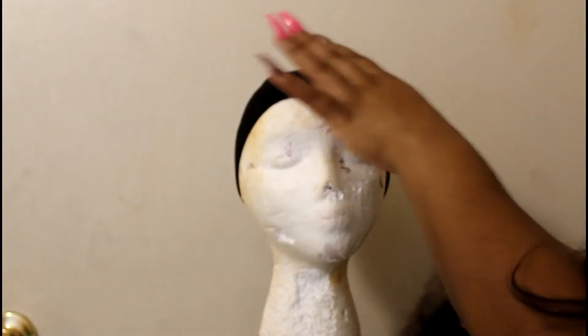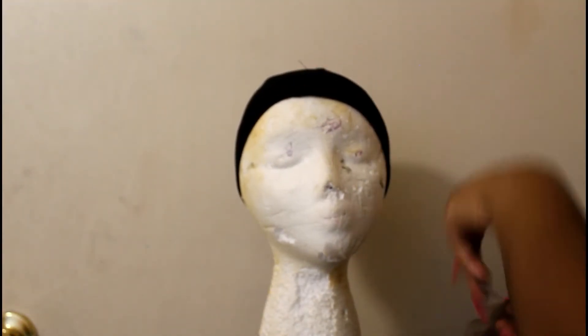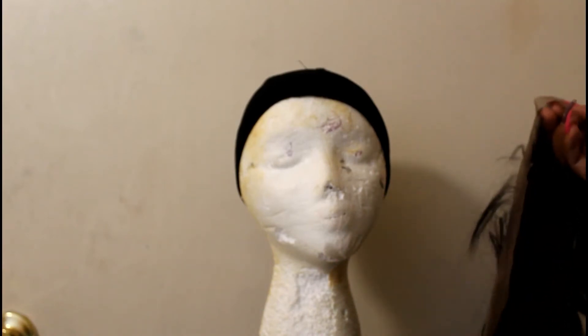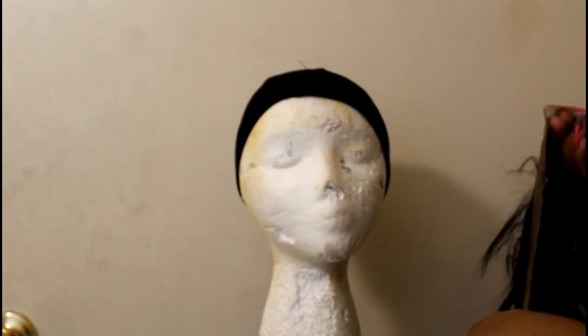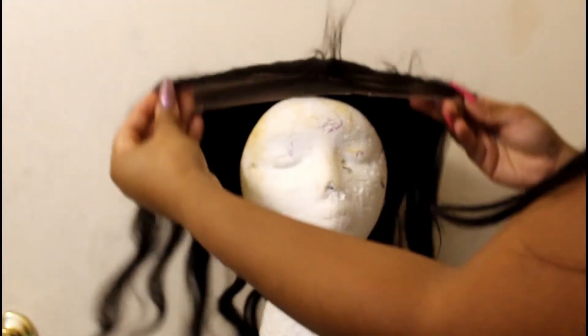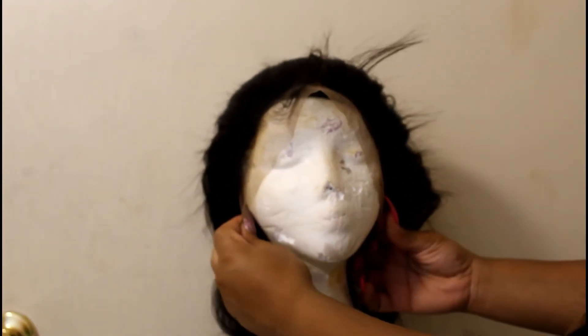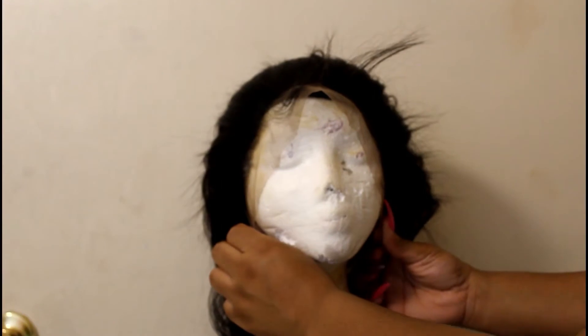Before we get into it, you need a mesh dome cap. I once accidentally used a spandex dome cap and my wig was so tight — don't do that. Make sure it's a mesh dome cap. And this is about how much lace I cut off.